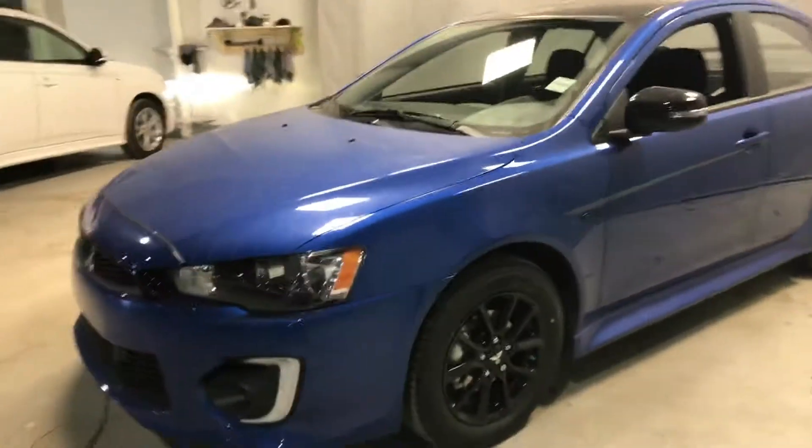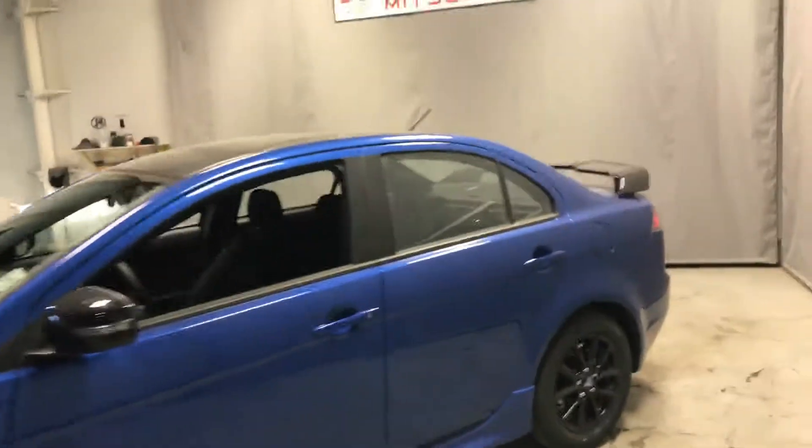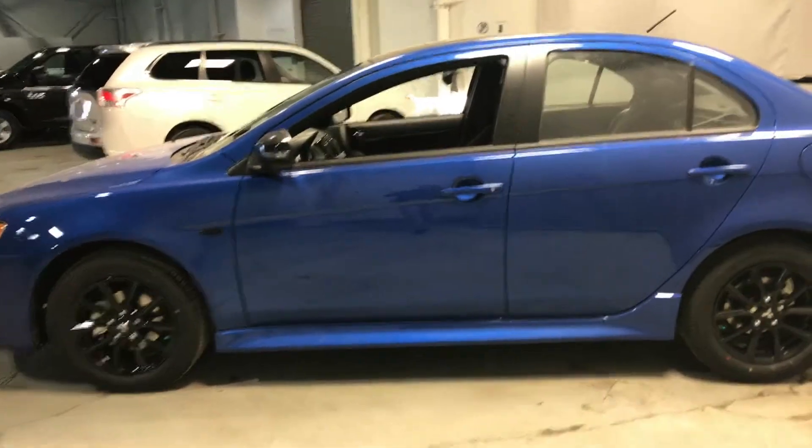So for the Anniversary Edition, they recolored the wheels, mirror, roof, and spoiler — not to mention lots of trim along the vehicle — all black, to really make this car pop out on the road.